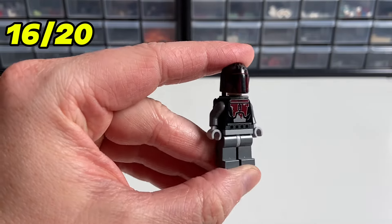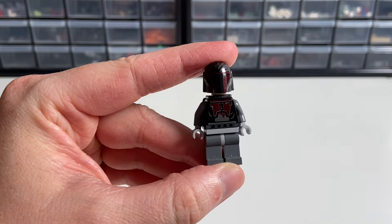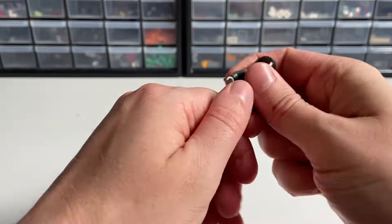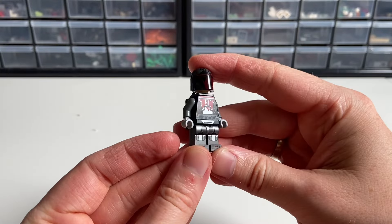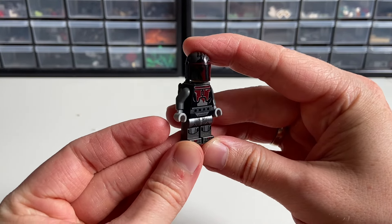Next, we're taking a crack at the Mandalorian Super Commando. I already upgraded their legs before using one set, but recently I saw someone use legs from Bad Batch Hunter, and I think they work much better. Let me know which of these two leg options you prefer.